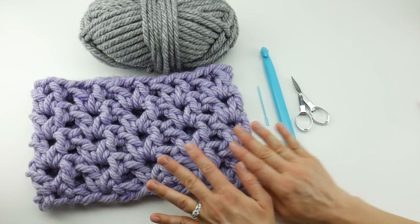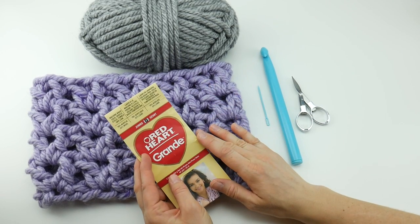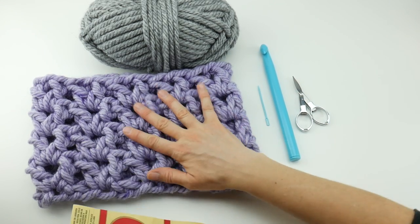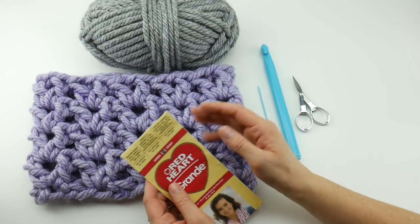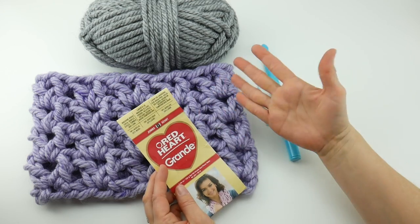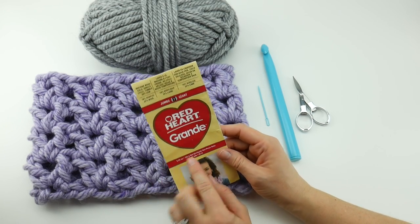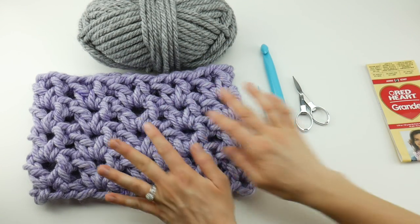The yarn I'm going to be using is called Red Heart Grande. I just did a yarn 101 on this yarn so you can learn all about it — you can find it at the craft store. This is a very chunky yarn; it's actually a seven on the yarn weight scale, considered a jumbo. On the Fiber Flux channel we often use yarn that is a six or super bulky, but this is even thicker than that. Each ball is 46 yards, so it doesn't take a lot of yarn — just one ball.